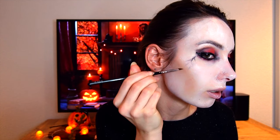I'll blend it a little bit. The next step is to add a bit of art — I'll experiment with a very thin brush and some black face paint. I think it adds a bit of drama to the eyes and makes it more scary.